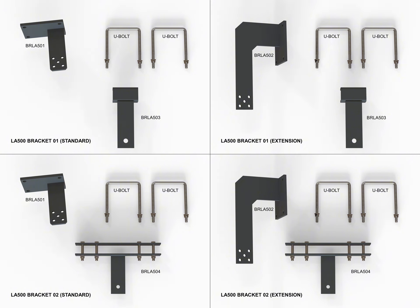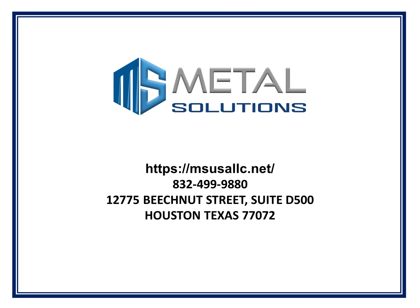Above is the introduction of the bracket product set for the gate openers, LA-500 LiftMaster. You can order these parts from our website by clicking the link below.